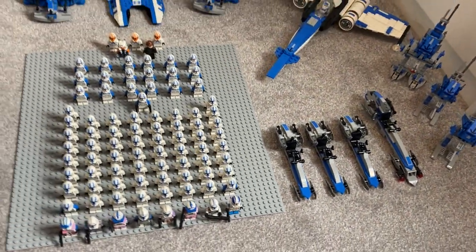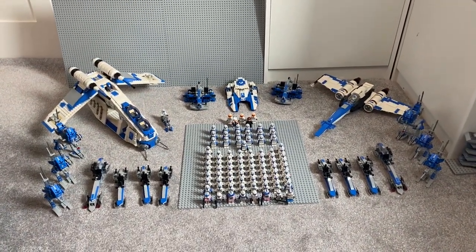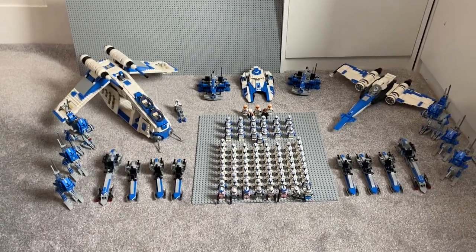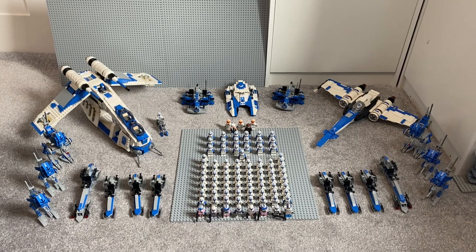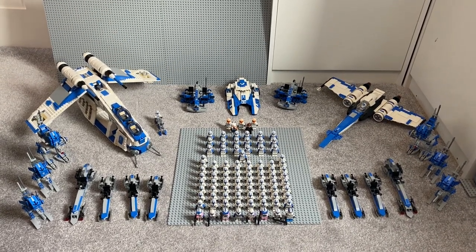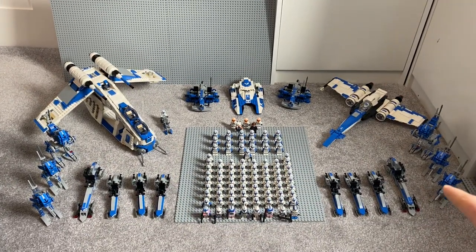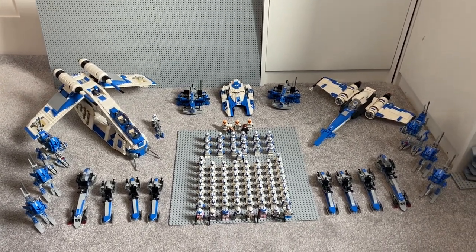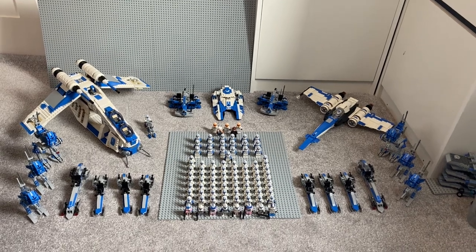I really hope you guys enjoyed this video — it's been really fun to make and it looks so nice all set up together. I can't wait to keep growing the 501st army. Next up I'm going to do my full clone army video, probably coming out tomorrow. If you liked the video, drop a like and comment which is your favorite custom vehicle. If you're not subscribed, it'd be a massive help — smash that subscribe button. Thank you very much, I'll see you very soon in the next video, peace out.